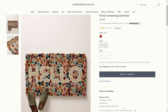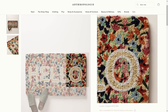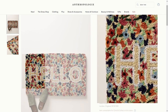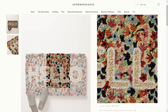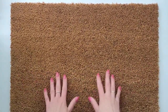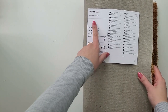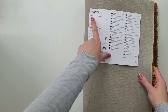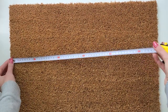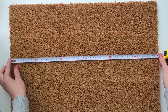For my first DIY project I decided to recreate this Anthropologie floral greeting doormat. I think it's a very unique piece of decor and I love the color pattern and the word 'hello.' This mat costs 44 pounds which, let's be honest, is a lot of money for something that will last you only a few months before it gets dirty and faded. During my last visit to IKEA I bought a basic plain doormat for just 3.50 — it looks exactly the same as the one from Anthropologie.